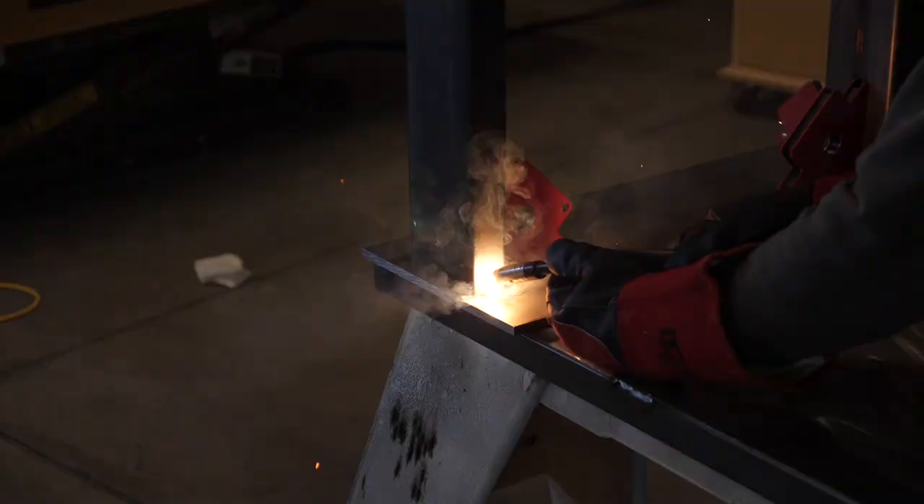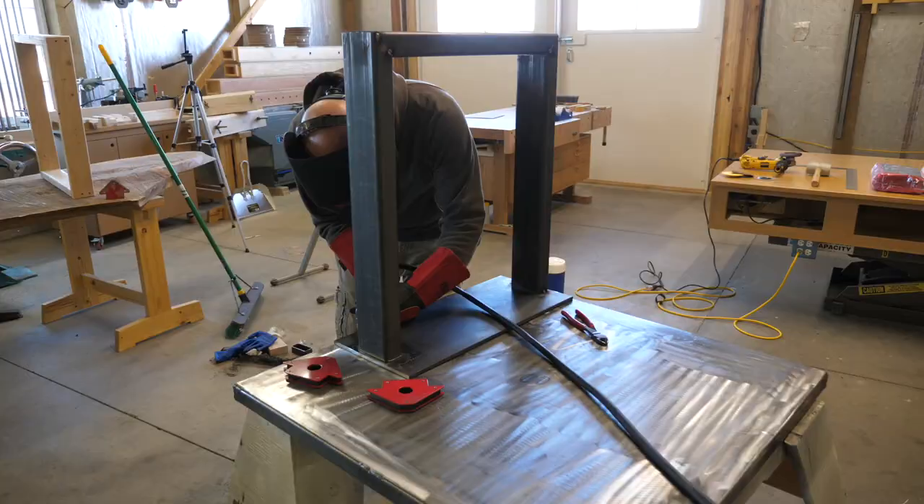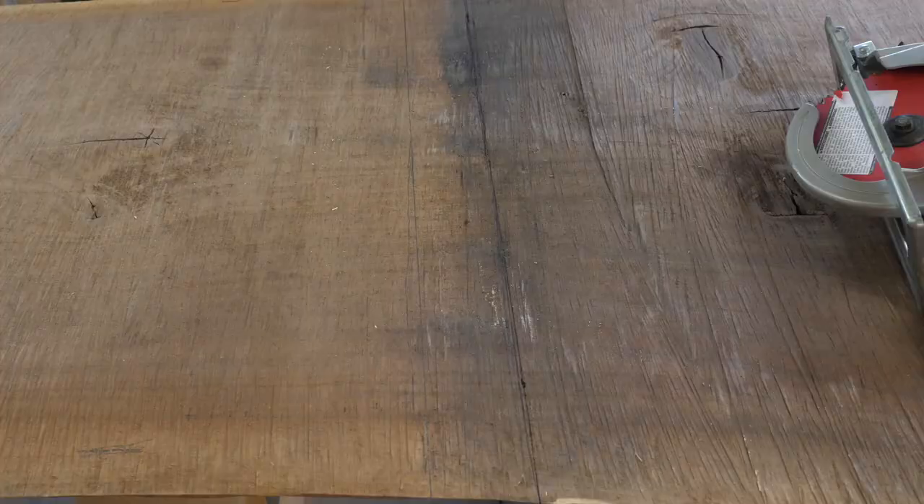After tacking the miters together, I tack the legs to the steel plate and check for square often. At this point, the leg assemblies are fully tack welded together and ready for mock-up.